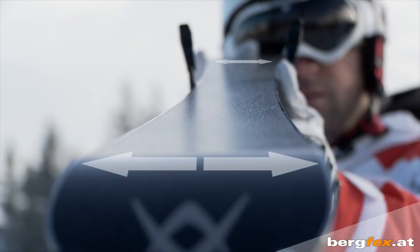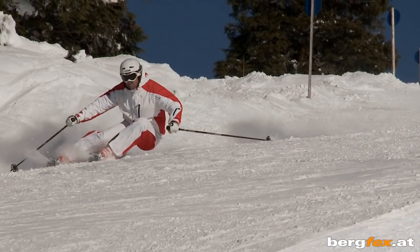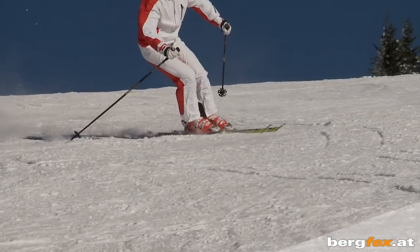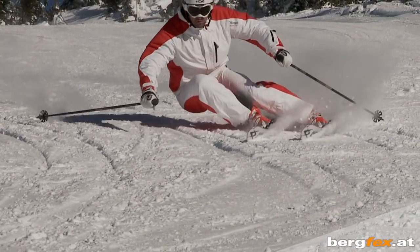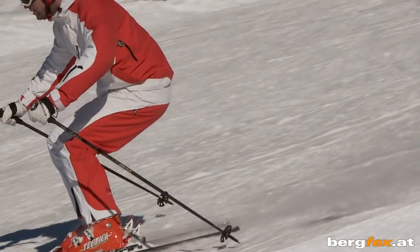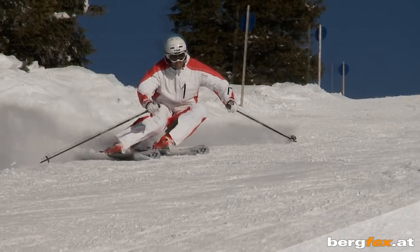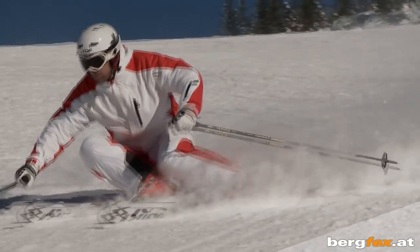Hello and welcome to the second part of our Bergfex carving clip. In this video we'll be showing you exercises that will help you improve your carving technique. It's essential though that you first mastered all the exercises and turn variations from part 1. The objective of the videos: more control, more speed, more of an angle and thus even more fun when you're carving.